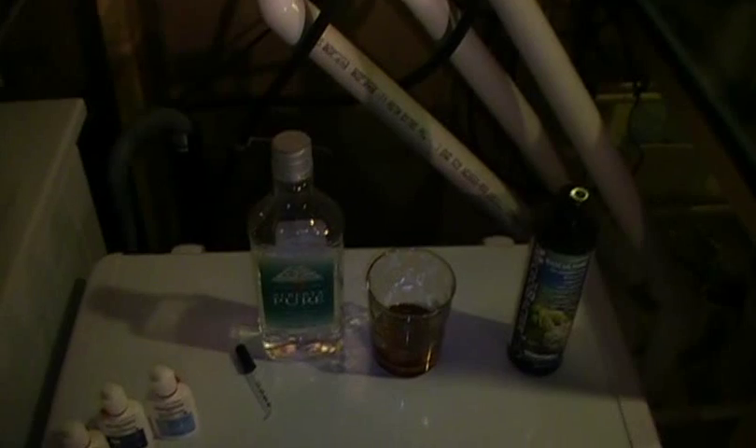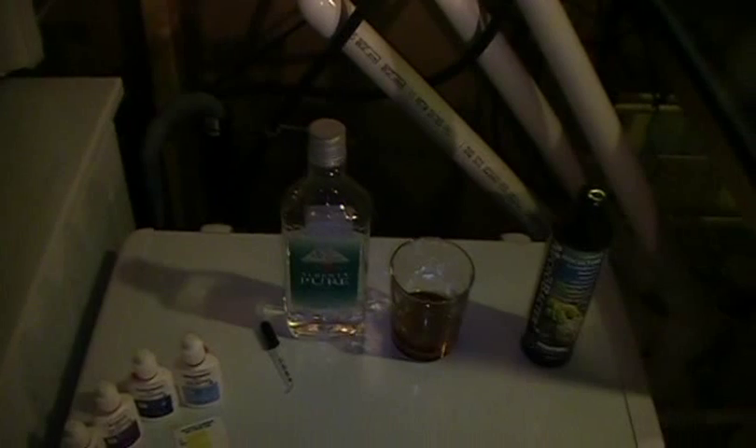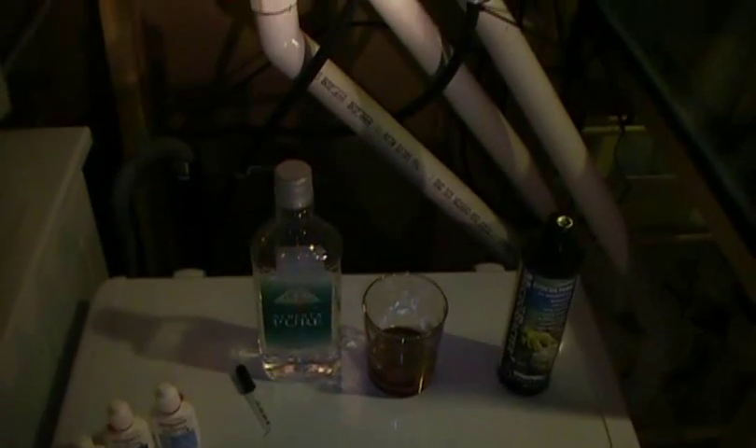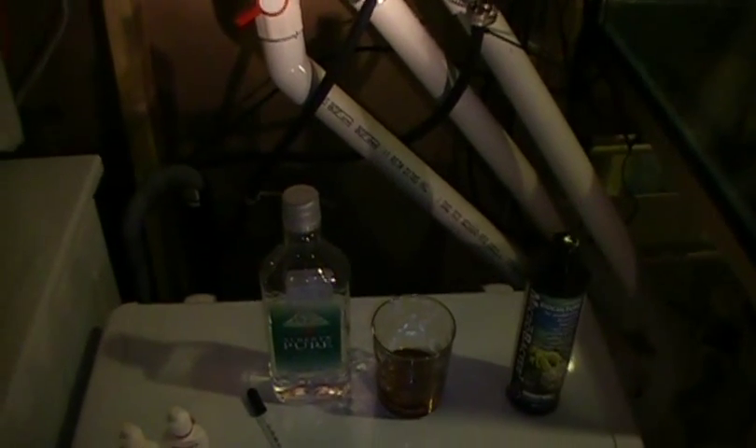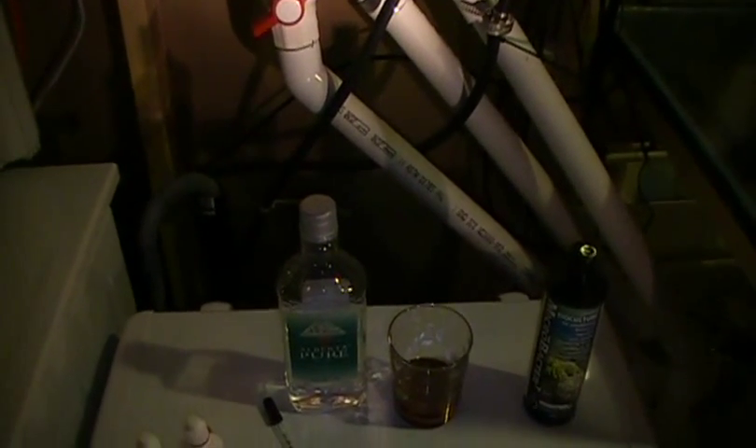That's carbon dosing in solid form — you don't have to dose different amounts every day because the pellets just grow the bacteria your system needs to remove nitrates and phosphates. It's a new product so we'll see how it goes. If it doesn't work, I'll just go back to dosing vodka, vinegar, sugar, or a combination. Anyway, I hope this answers a lot of questions and shows how I'm able to grow some good SPS so far.